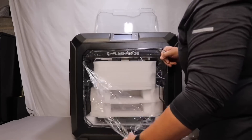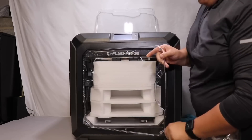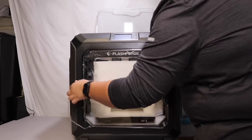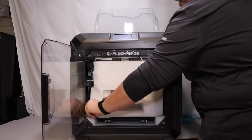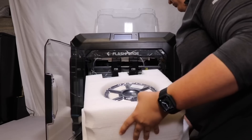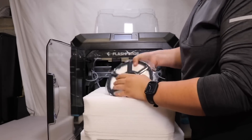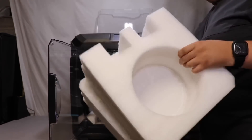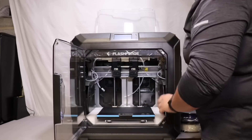Everything included with the printer: two 1kg rolls of PLA, one scraper, one USB stick, extra PTFE tubing, an unclogging pen tool, a stamping wrench, a screwdriver, two Allen keys, some grease for the linear rods, a glue stick, the user guide, the quick start guide, and the after-sales card.